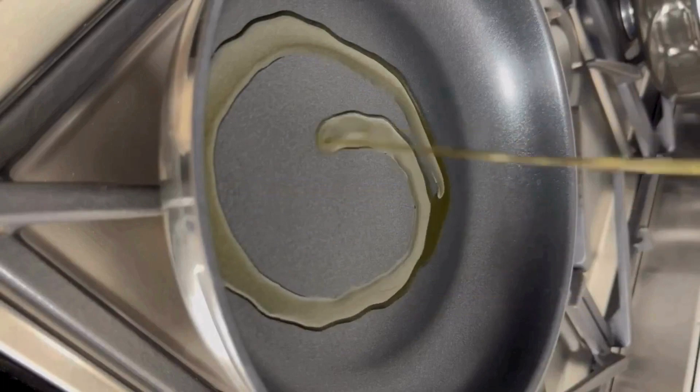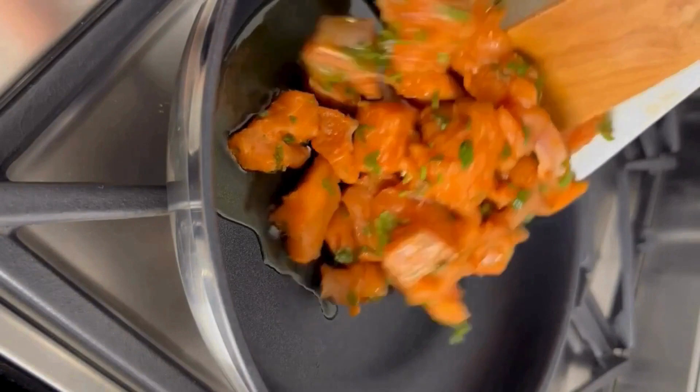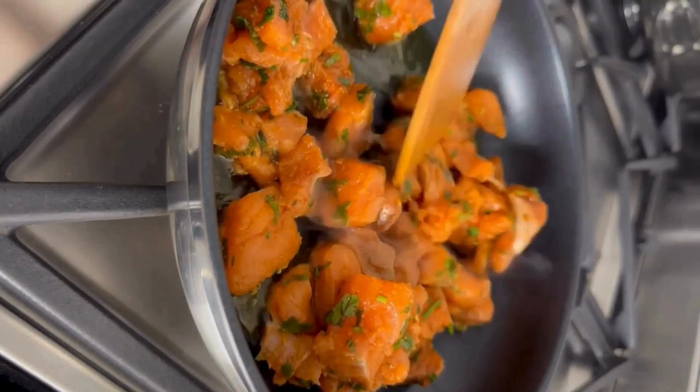Parallelly, heat a pan over medium flame, add the oil and fish pieces, and cook for 10 minutes until it is slightly crispy.